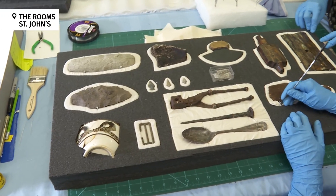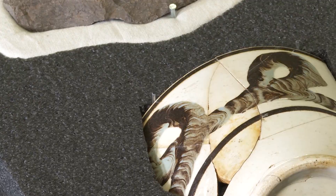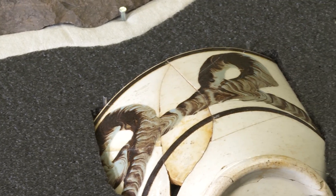A conservator is somebody who's trained to extend the life of artifacts. Artifacts could be something in a museum, and it can also be things that you have in your own home.